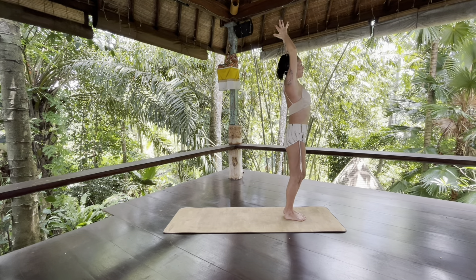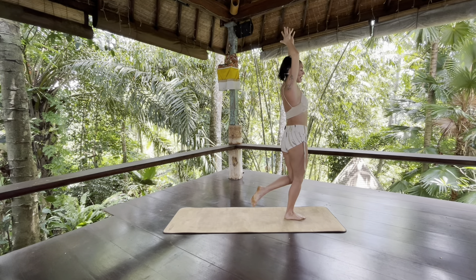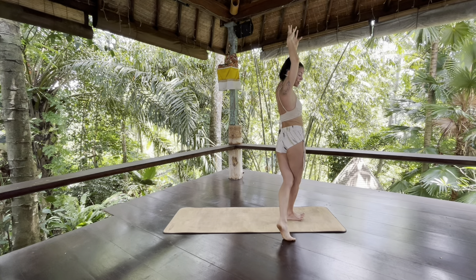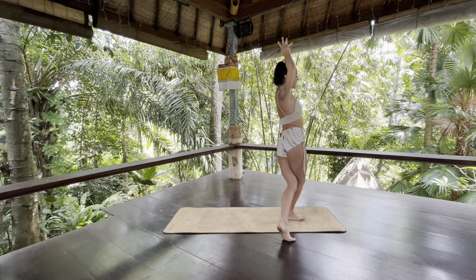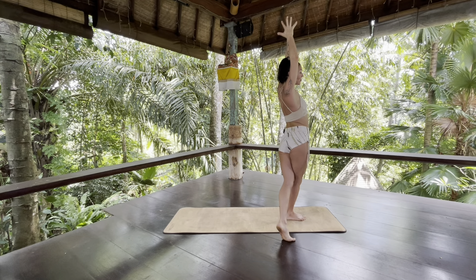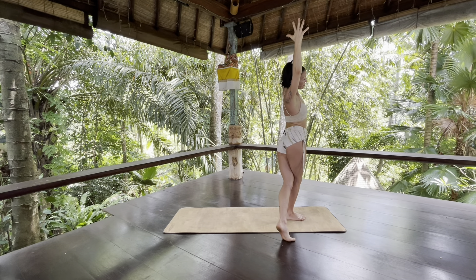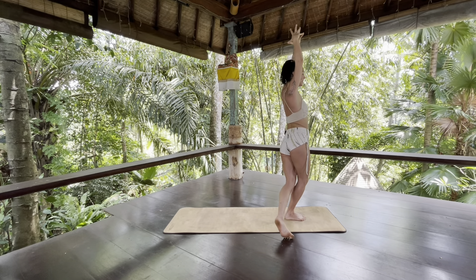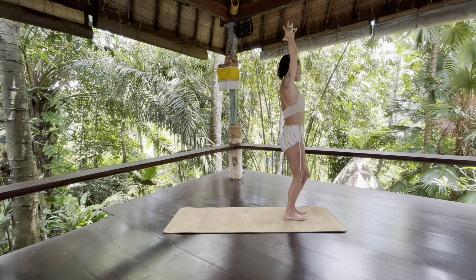Exhale, pick your left foot up off the floor and step your left foot behind your right — so your left toes land off your mat towards the right. Then press your palms together, reach up to your fingertips and slowly begin to bend your torso towards the right. As you inhale, come back up to center and step your left foot beside your right foot.